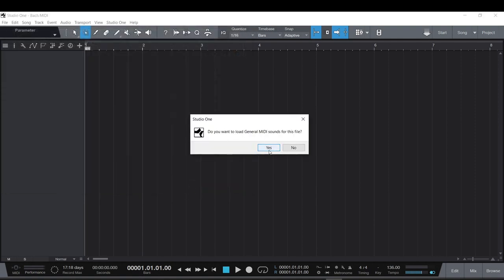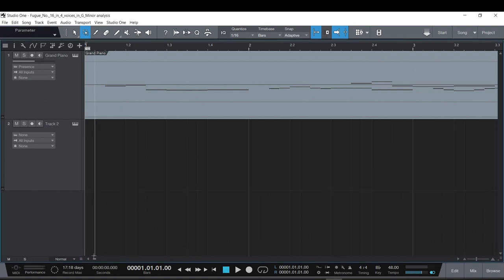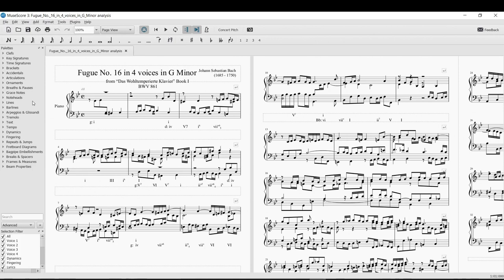It asks if I want to load General MIDI sounds. If you don't know what General MIDI is, that's okay — you could say no, and the MIDI file would just play in Windows Media Player. About every electronic device now has General MIDI sounds, though they're usually not very good. I'll say yes just to show you. Now the file is open — it has a grand piano on track one and track two.